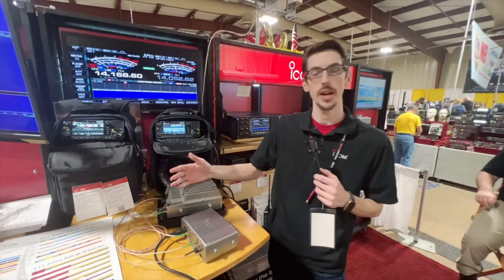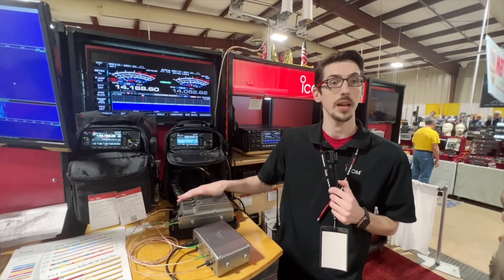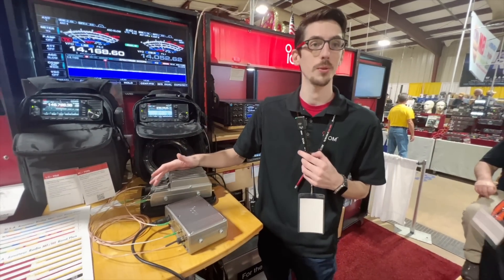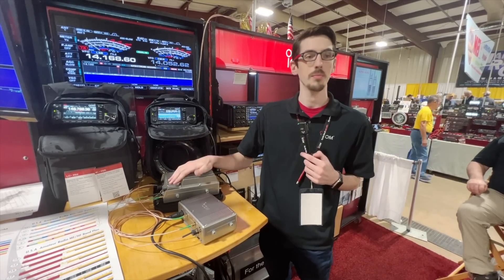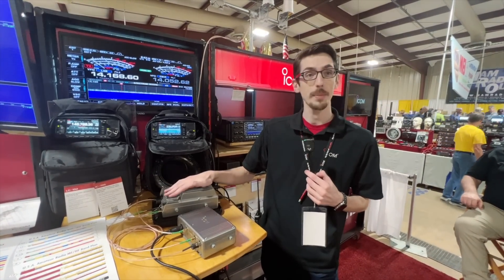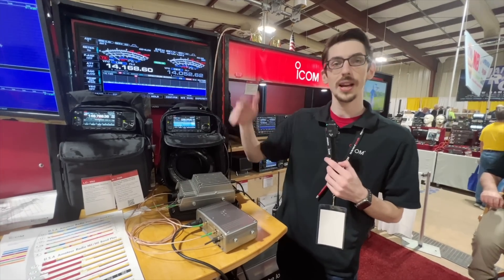I'll admit with some shame that when I first started reading up on this product, I didn't even know we had an allocation in 5 GHz, and I certainly didn't know we had an allocation in 10 GHz. But we do, and we're not using it. We know what happens when we don't use our spectrum. This gives us a turnkey option for any ham who wants to go to their favorite amateur radio retailer, pick it off the shelf, and start putting power on these underutilized bands.